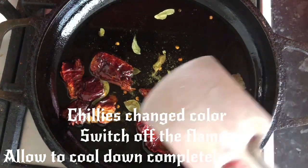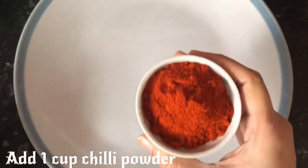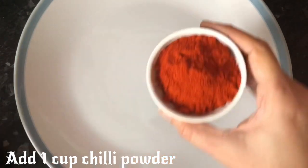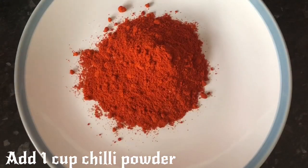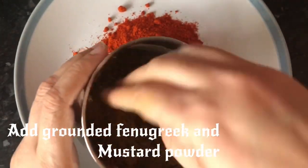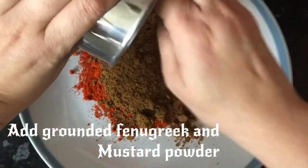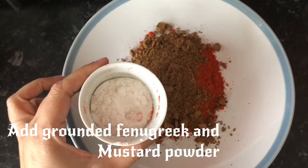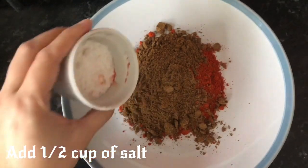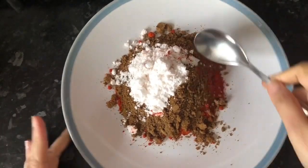We will start the mixture — we are ready with 4 cups. Add 1 cup of water, we will pour in the mixture. Add this powder. Add a small spoon of spice mix.